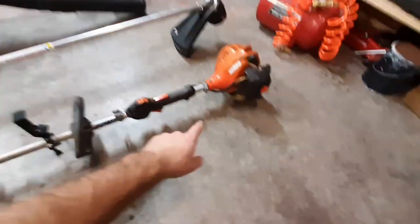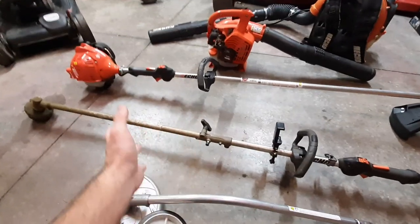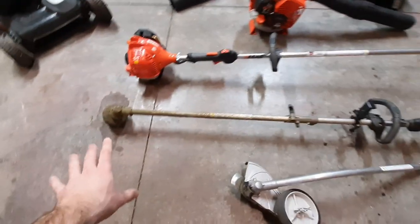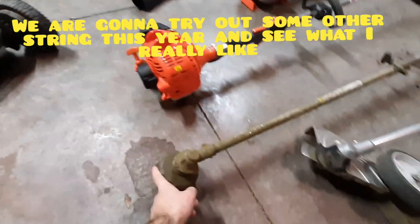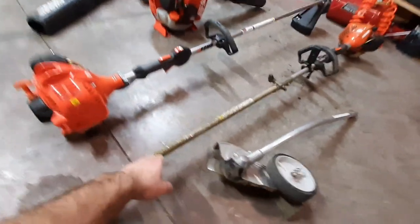Starting right off the bat with our trimmers — I had the Echo PAS 225, and that was my first commercial grade trimmer. Before that I just had a little residential curve shaft. This was my first actual purchase and its main use this year was as my main trimmer. I'm going to keep the string trimmer attachment as a backup or secondary trimmer, and this is pretty much going to be my main edger.